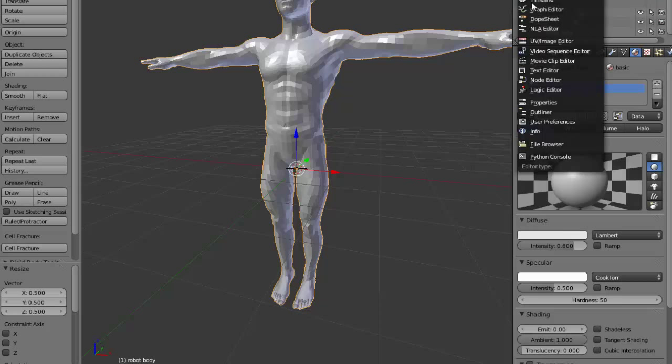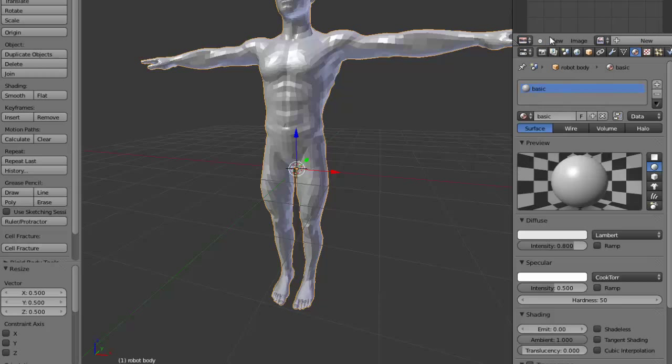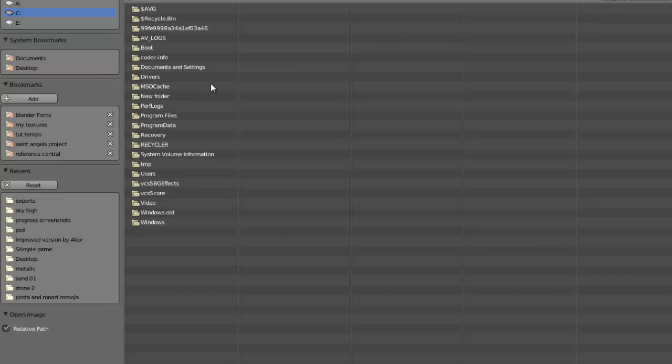Let's load our reference image directly into Blender so that we can see what we want to achieve without having to shift between windows.